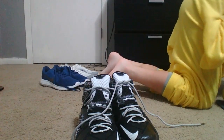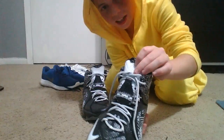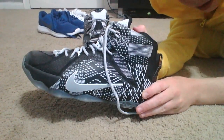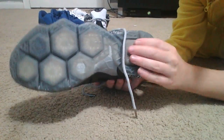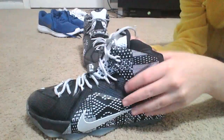They are the LeBron Soldier 9s. They are black and gray and white, and there's leather on the front. I really like them. Let me give you a better view of them right here. I like that the bottom of it is just really grippy, and they're similar to my other LeBrons.